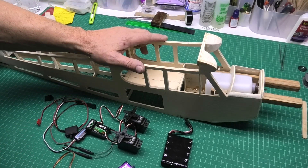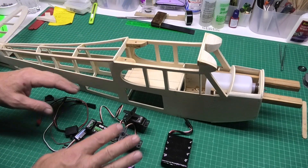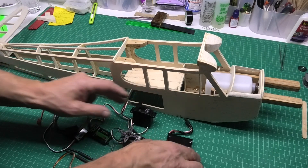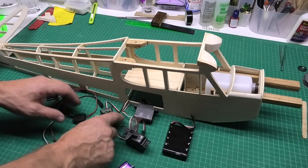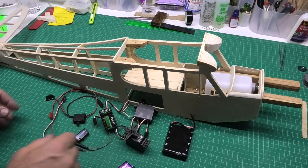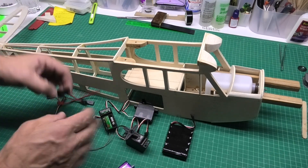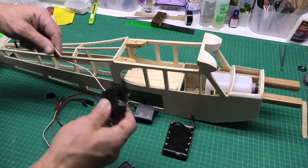Hi, welcome to my build of a Piper Cub J3. I'm now going to be starting to fit out all the control linkages and the electronics, finding a place for the battery and the receiver. I feel like I need to be a little bit of a magician really to try and get this lot in. It's going to be quite a tight squeeze.